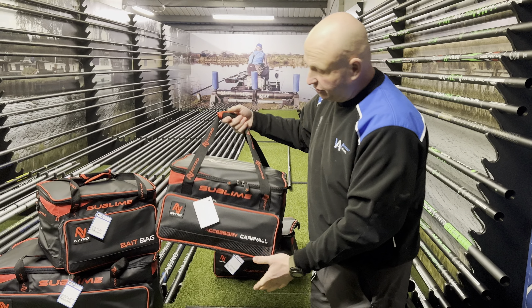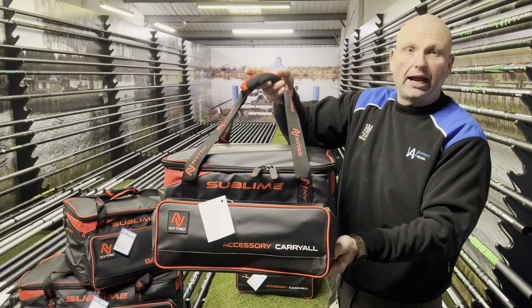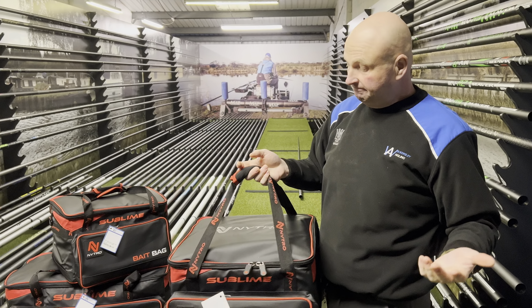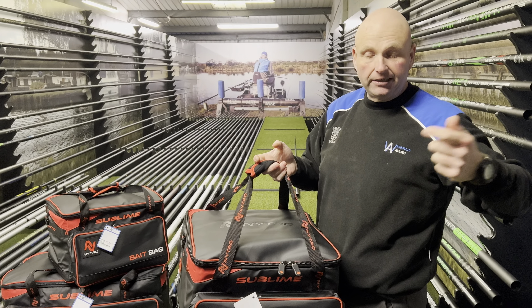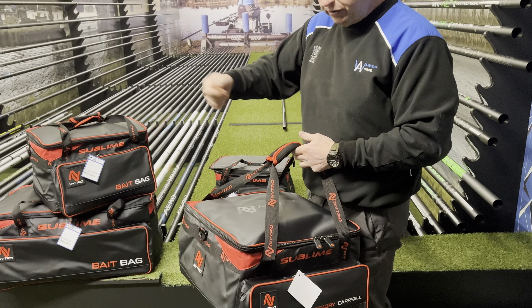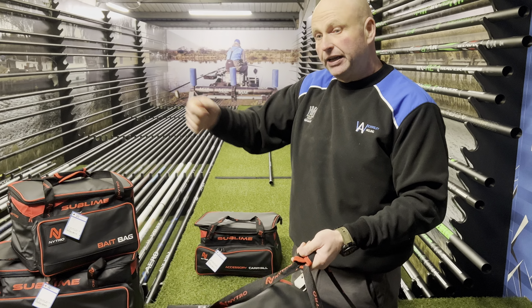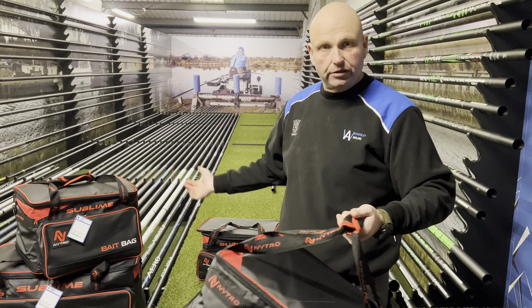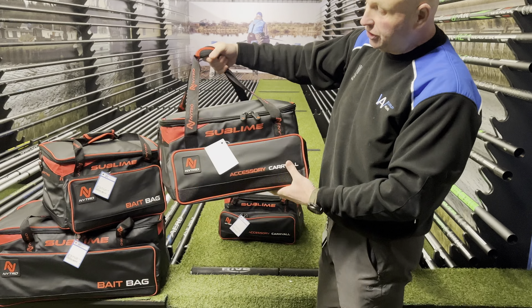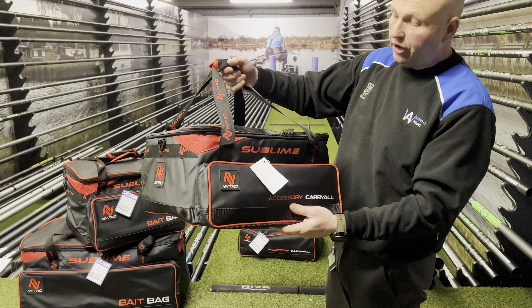This one here is basically the same bag but just a little bit bigger, so you can put a few more accessories in — things like rod rest tops and that. If you're going to a couple of different venues, you can have a couple of different bags for different venues so you're not having to keep taking stuff in and out. That's just a couple of the new bags from Nitro for putting all your accessories in.